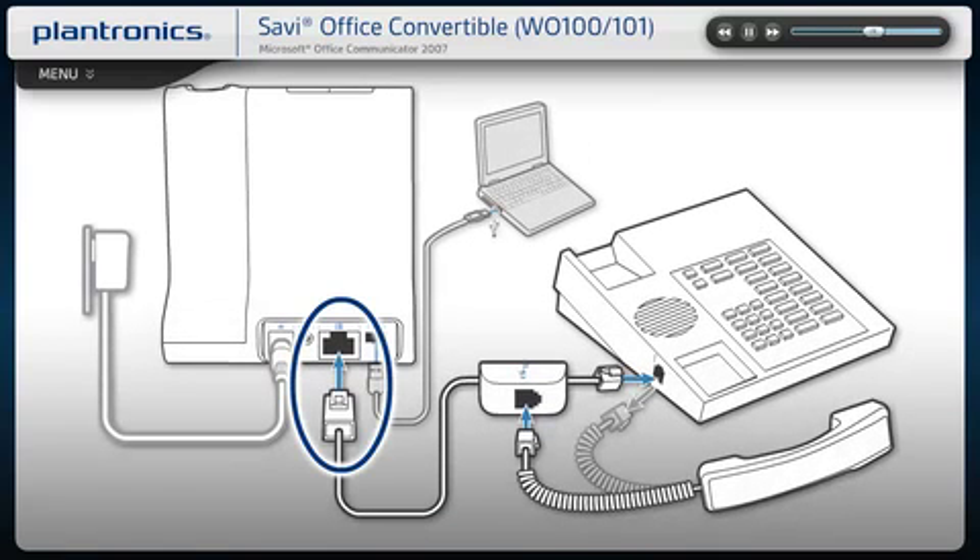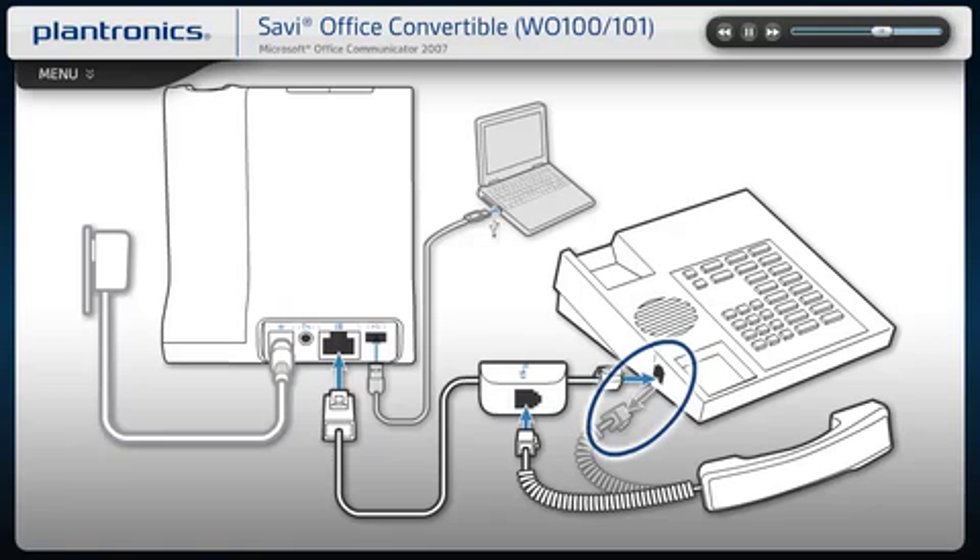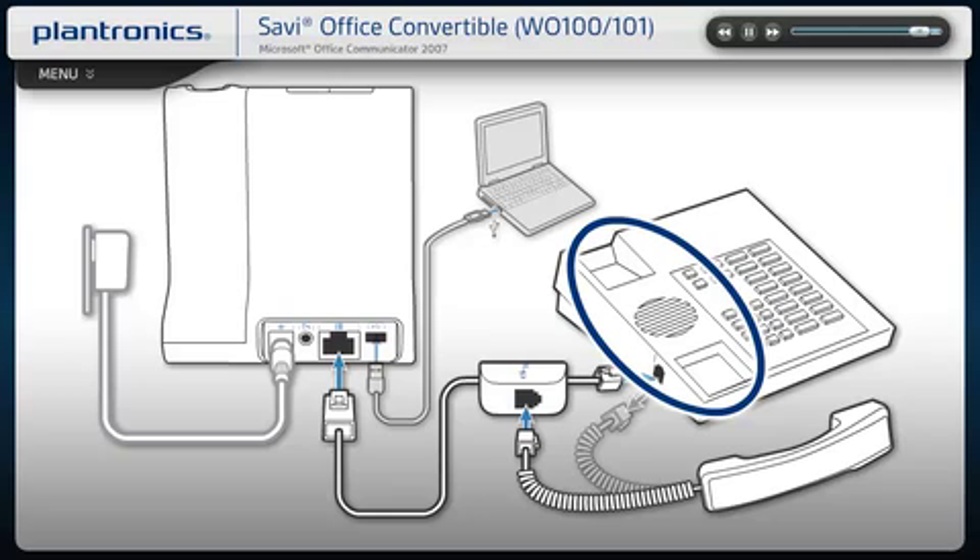Connect the telephone interface cable to the jack on the base, then disconnect the handset coil cord from the desk phone. Connect the telephone interface cable to the telephone interface cable junction box. Place the handset back on the telephone cradle. This step is still necessary when installing an HL-10 lifter, but not with an EHS cable.